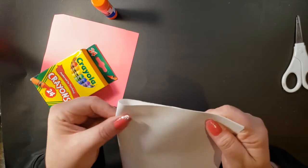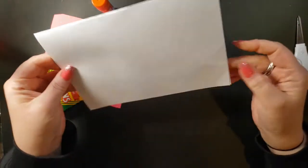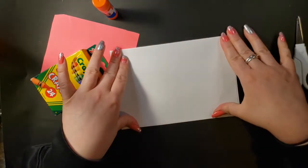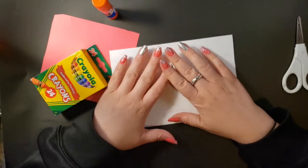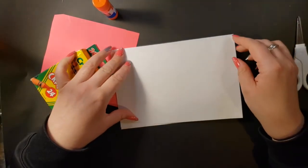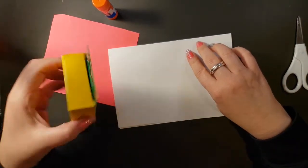Cards can go this way, like they open like a book, or they can open this way from the bottom. I think I'm going to make my card open from the bottom today. On the front I'm going to put a design — and actually, I think I will write some words too, maybe 'love,' good words like that.